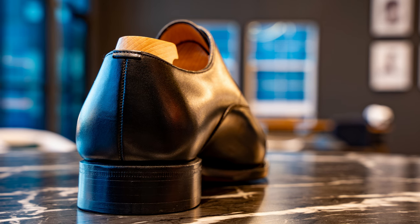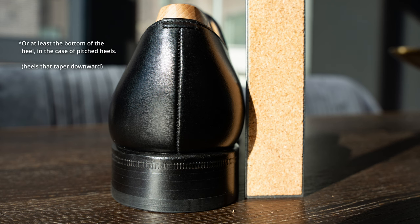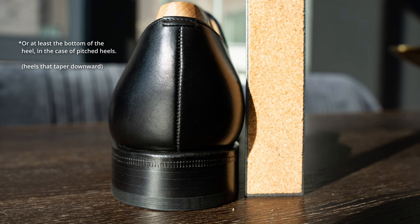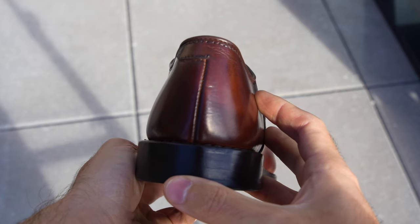The last note on the heel block is just how tight it is to the heel. You really want to see the upper extend out beyond the heel, because if the heel extends beyond the upper, it almost always results in a shoe that is too heavy and unbalanced on the back end.